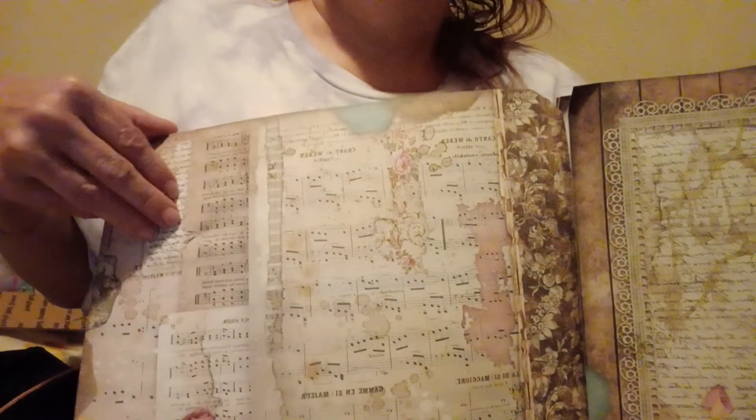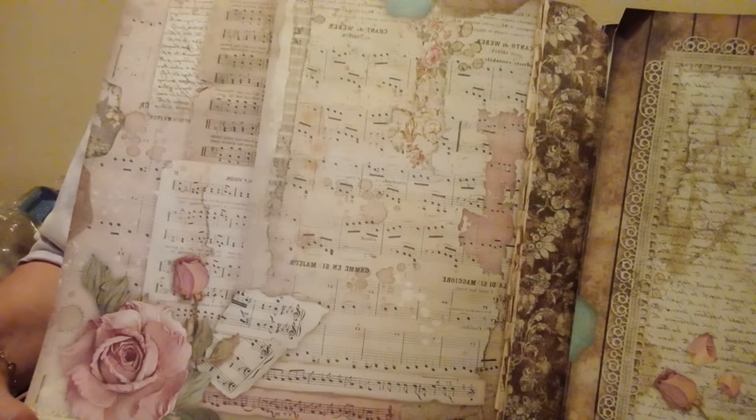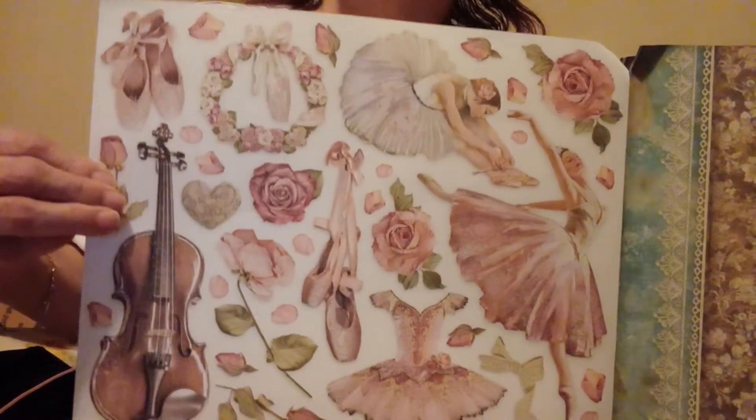I also got to meet Radar from MASH — he did a show at the theater. And then you've got all this you could cut out separately.